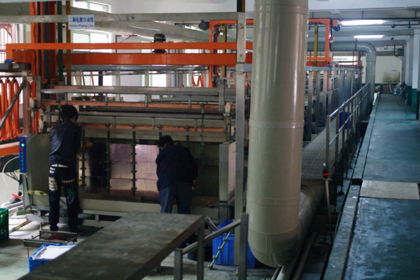Barrel plating is one of the most common techniques used in the industry for large numbers of small objects. Various pieces in the barrel complete circuits as they touch one another. The result is a very uniform and efficient plating process, though the finish on the end products will likely suffer from abrasion during the plating process. It is unsuitable for highly ornamental or precisely engineered items.